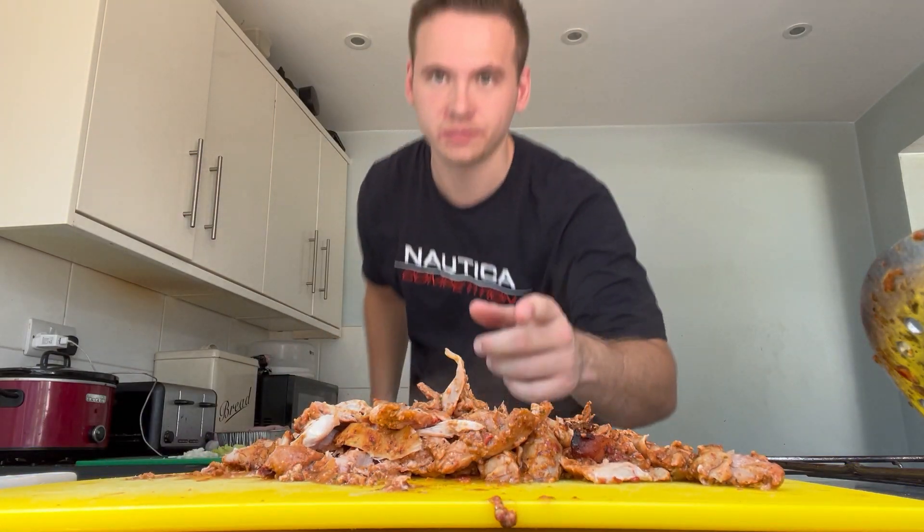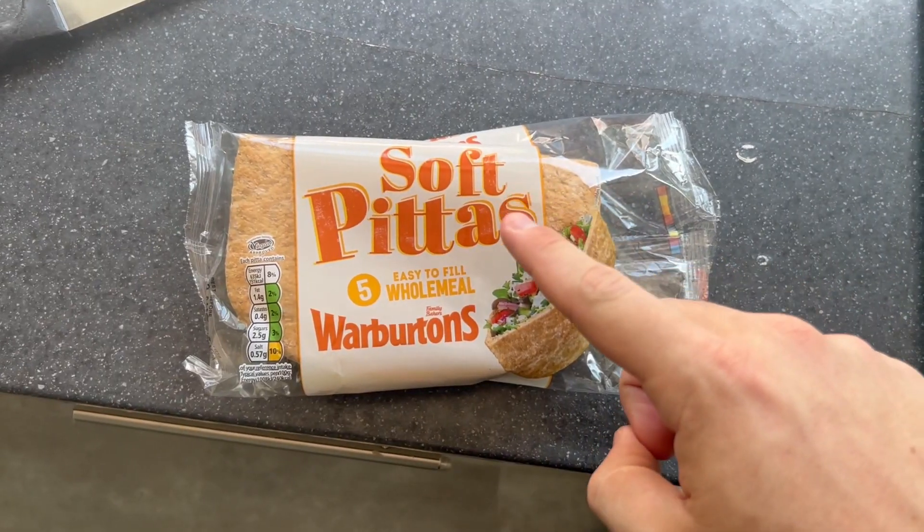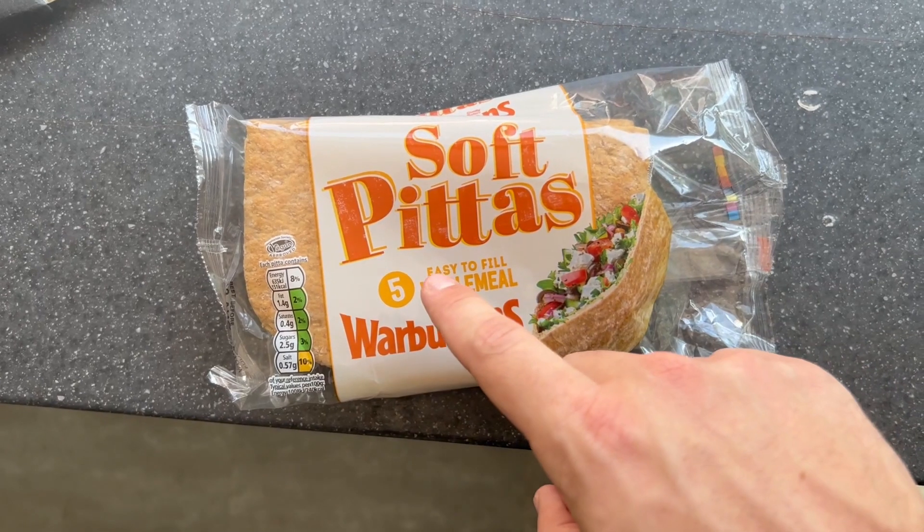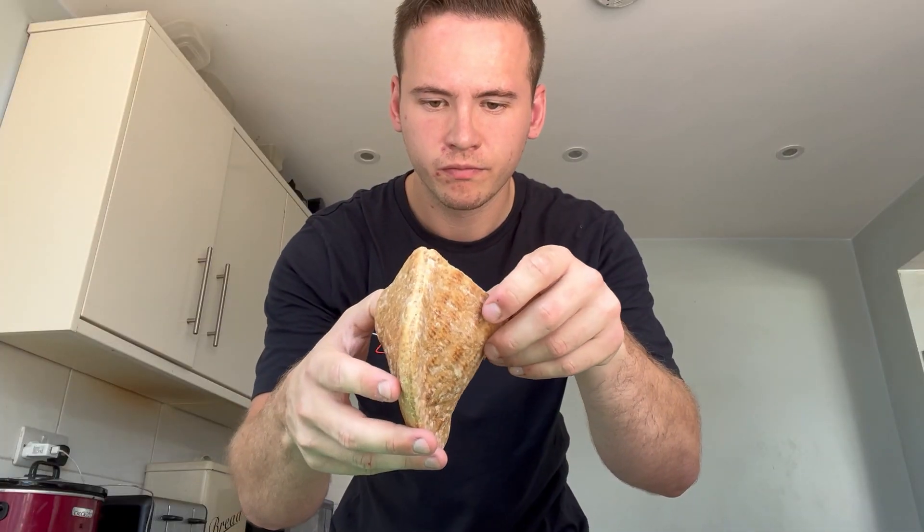Let's go upstairs and put together a kebab. I've got everything I need in front of me — soft pittas, whole milk, and cutting stuff to keep this down. I'll smash it open — apparently they're easy to fill, and yeah, definitely is easy to fill. I've got some Sainsbury's garlic mayo. Now let's just put it together. Here's the nutrition on screen — per 125 grams. This was £4.99 for the pack of meat, it's nearly a kilogram of meat.